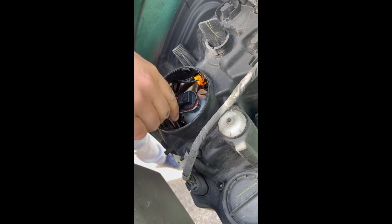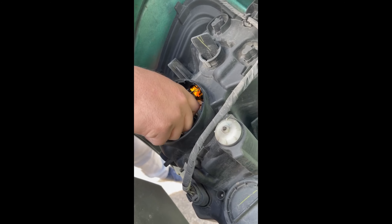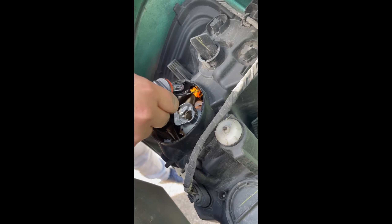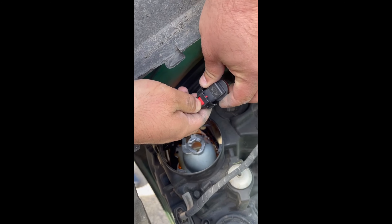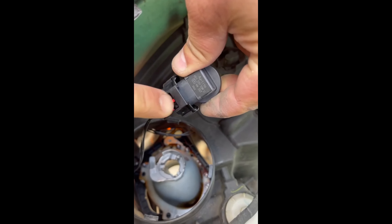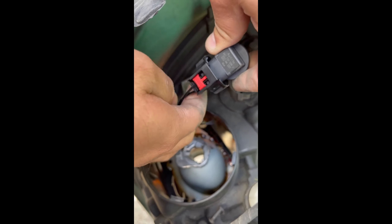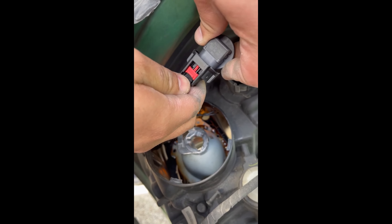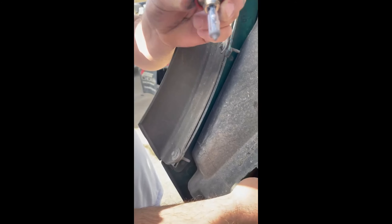This is an H11 bulb. To remove it, turn to the left and remove the bulb. To remove the bulb from the socket, push the red tab down. You can see — push and pull down. Here is the black clip — push this one and it comes out easy.